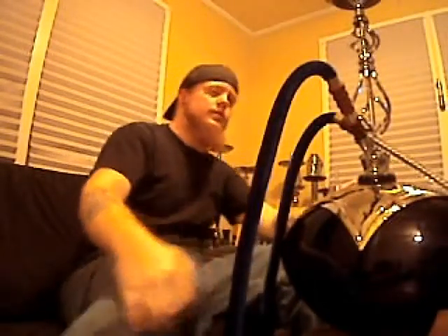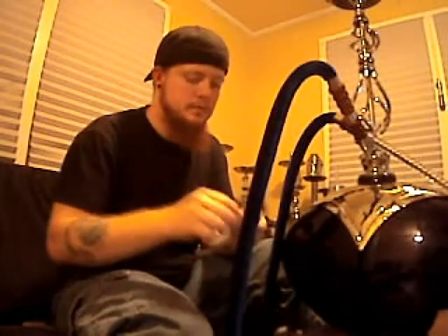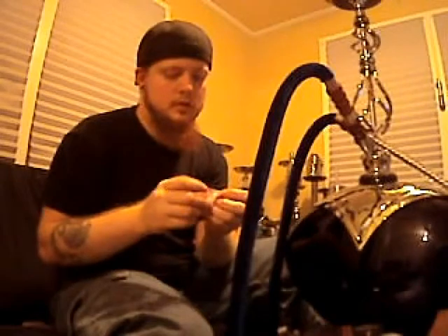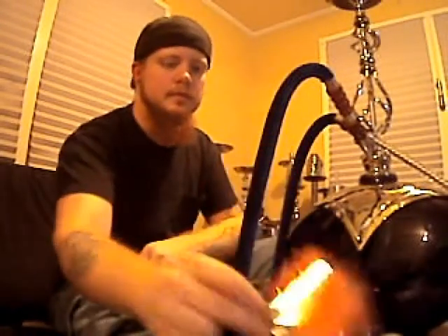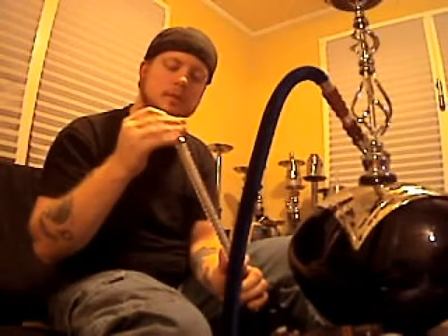What it came with was a cleaning brush, some hole-in quick lights, and some mouth tips. It also came with a care and instruction booklet on how to set up your hookah, how to set up the coals, and how to set up a good bowl. The mouth tip fits in the hose — a little bit loose, but it fits.